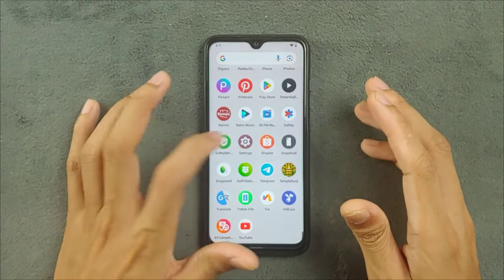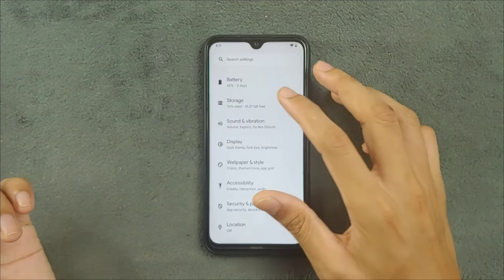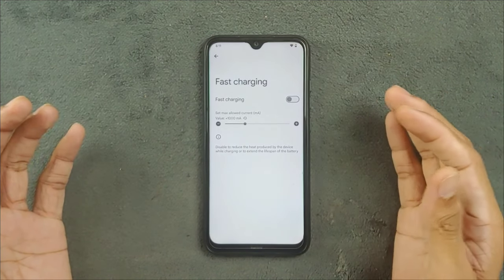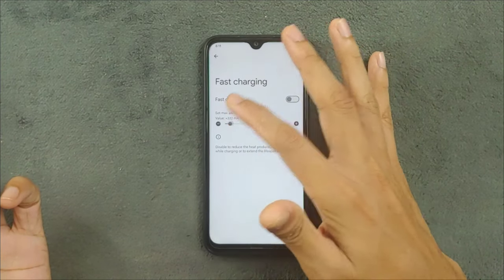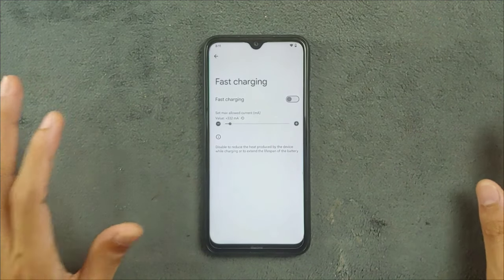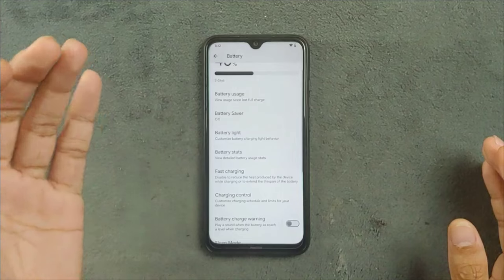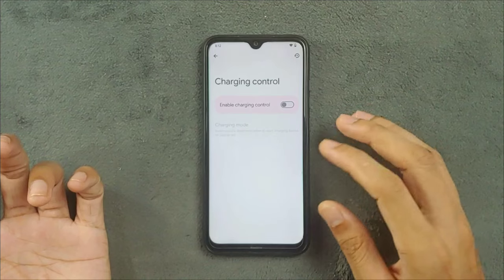A few things I have noticed are the features. I talked about features in my last video — we do have a few things in the battery section. We can now control how much current we want to charge our phone. If you are charging overnight, you can reduce the charging current limit to 500 or 300 mA. It will charge for a long time and give you two benefits: first, it will not harm your battery; second, your battery charge will last longer because the device is charging slower, so it will reduce the charge slowly as well.